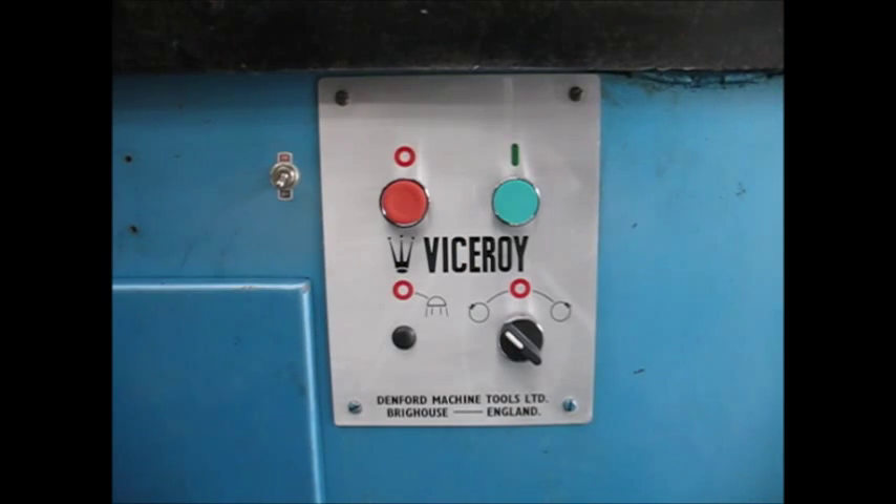I recycled and refurbished the Viceroy control panel. The writing is all etched into the metal, so I was able to just roughly paint over all the printed areas and then sand it off with some fine emery paper to finish it off, and added some varnish to protect it. It's come back just like new.